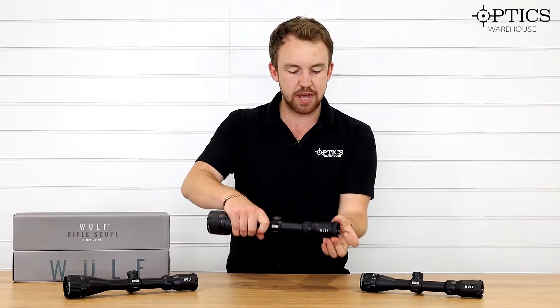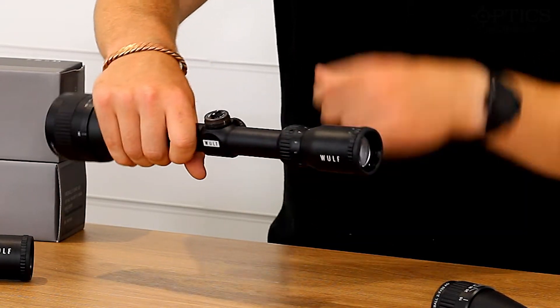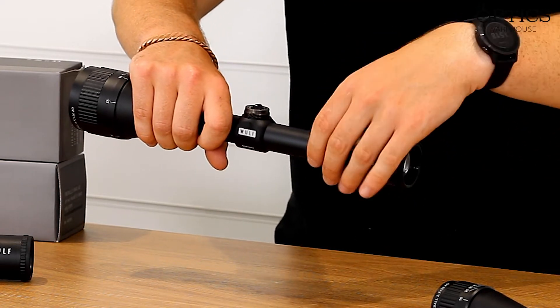There's smooth ocular adjustment on the back to focus your reticle, and then of course you've got your magnification ring, which you can lock in with the grub screw at the top if you want to.